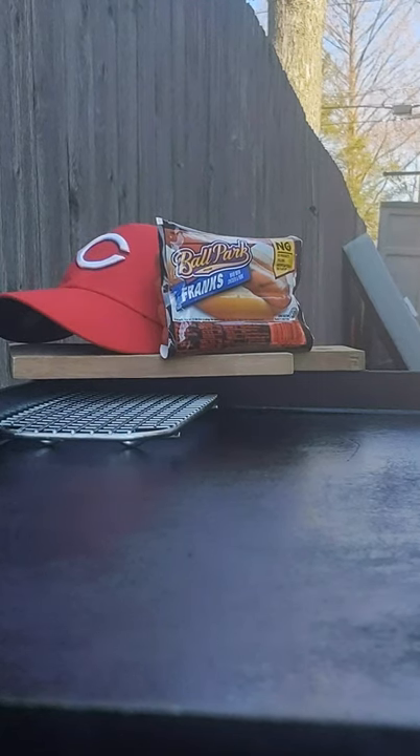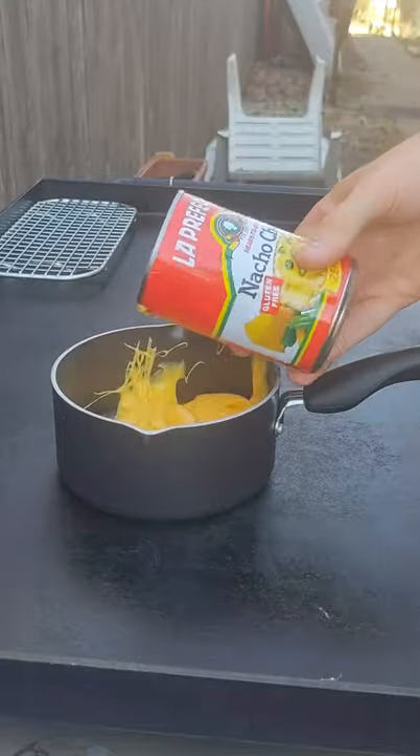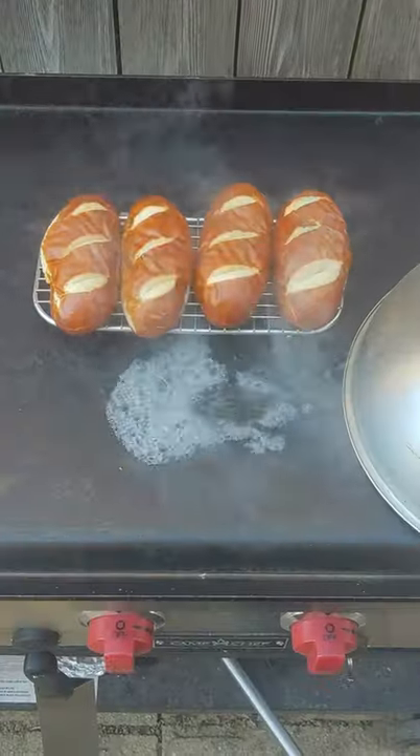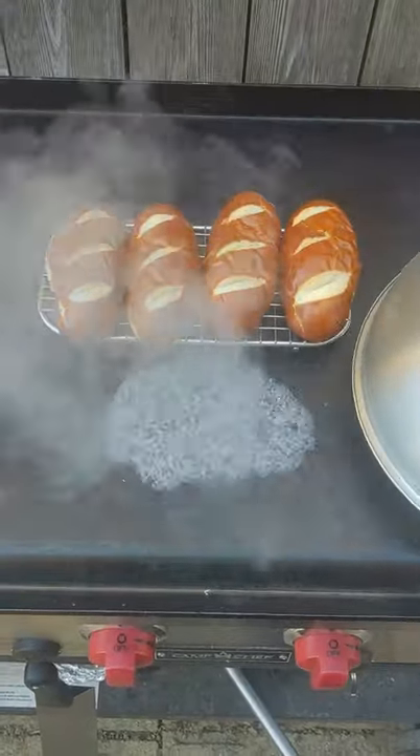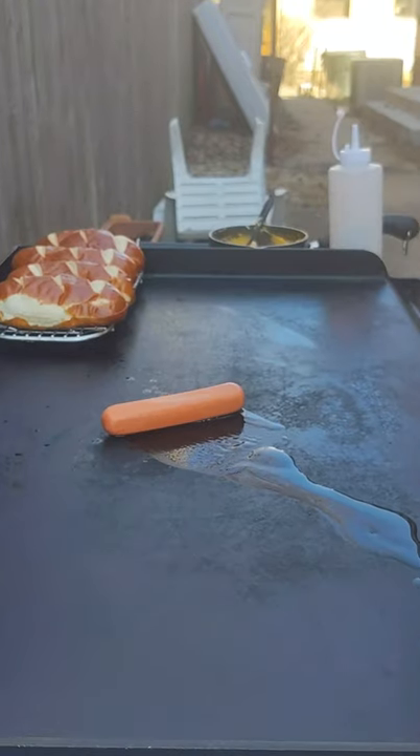Ballpark dumpster dog — bring on summer 2021. Started with some nacho cheese out of a can, the way God intended you to eat nacho cheese. Then I took these little pretzel rolls I got, threw down some water and steamed them up so I had some nice soft buns.